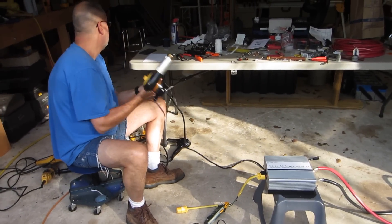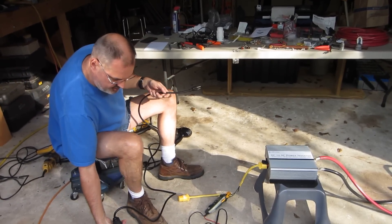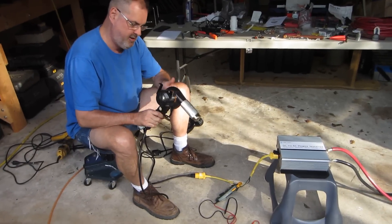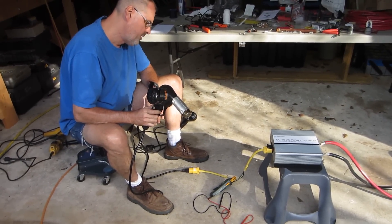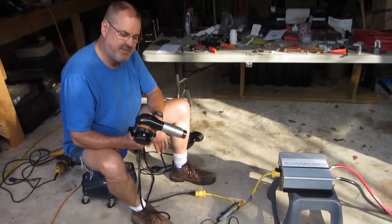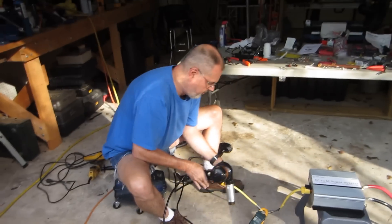Now we go to the heat gun, which is 14 amps. This is a heavy-duty cast-iron thing. It jumped up to about 16.1 and runs steady at 14.5. Again, it's like they reported peak on this. So, that works.